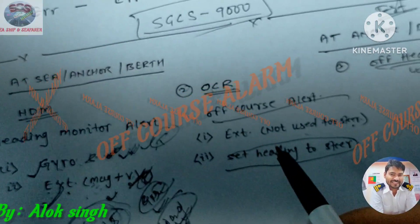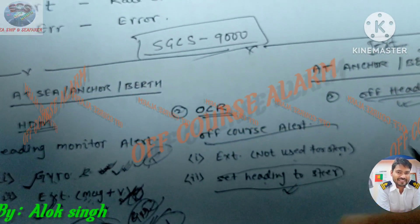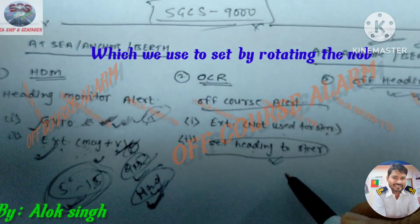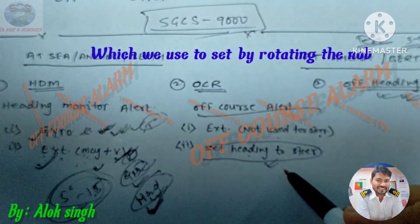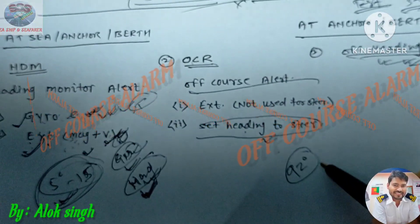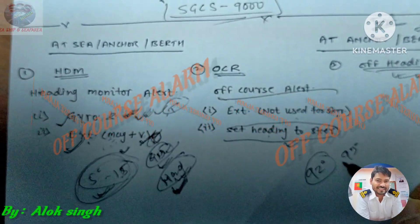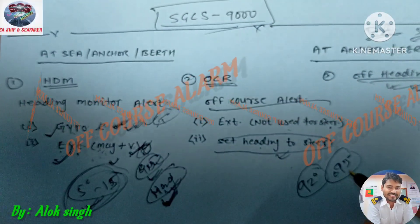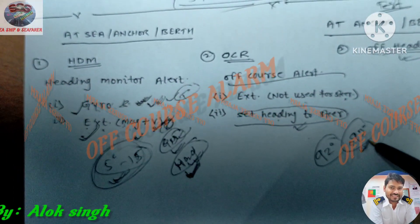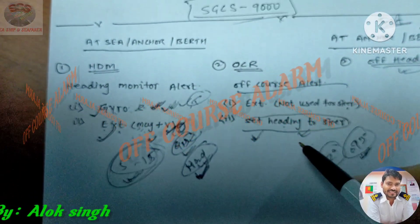What we are steering is the set value — whatever heading we have set on the knob. For example, we have to monitor a certain heading, but this is not actually what we are currently on. Suppose we have set our course to 092, but our gyro is currently at 093. It looks similar because the difference is not much, but 093 is not the actual course — it is the set value whatever we have set.